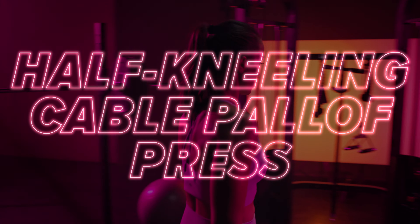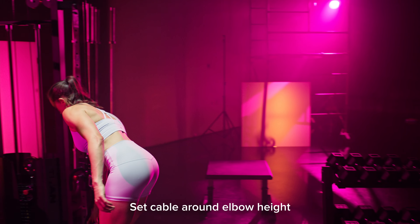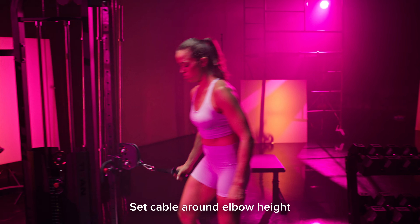Half kneeling cable Pallof press: start by setting the cable around elbow height or just below. Grab the handle and step out until you feel tension on the cable, then kneel down on the leg that's closest to the machine. Before you start the movement, make sure that you create tension in your core and glutes.